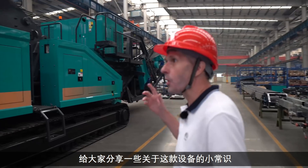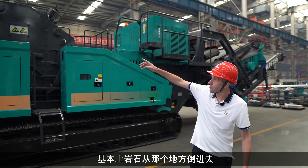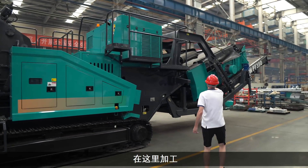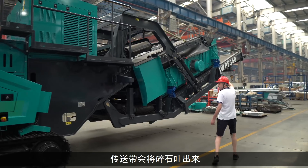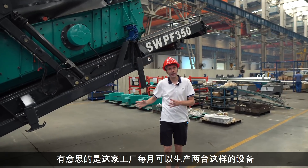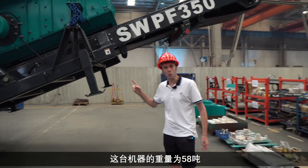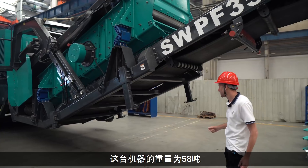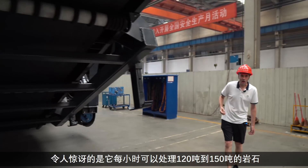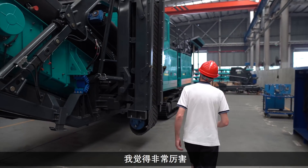Let me give you a few small facts about this machinery. This is the rock crusher. Rock is put into there, it comes through, processed in here, and this conveyor then spits out the gravel. Interestingly, this factory can make about two of these machines per month. These machines weigh 58 tonnes each, and staggeringly they're able to process between 120 and 150 tonnes of rock per hour. I think that's pretty amazing.